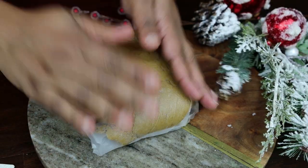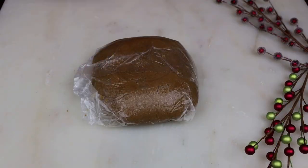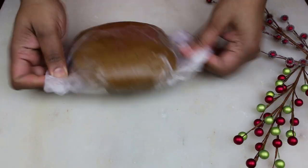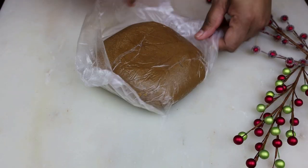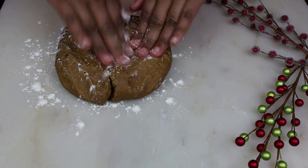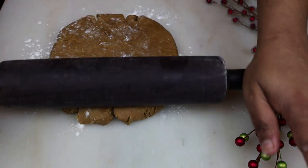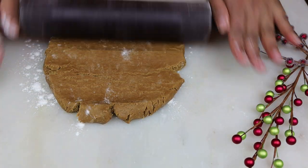This is going to refrigerate for one hour. After one hour, remove it, dust your surface, and start rolling it out to about a quarter of an inch thickness. If it starts cracking on the ends, don't worry — we'll always bring those ends together to form some more pieces.